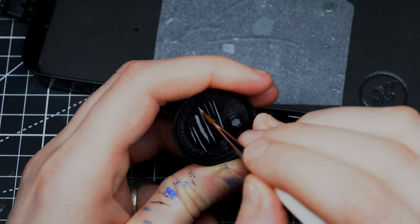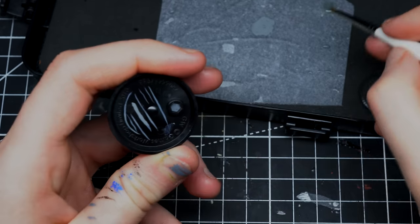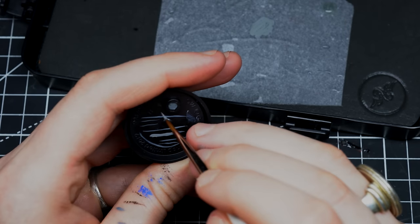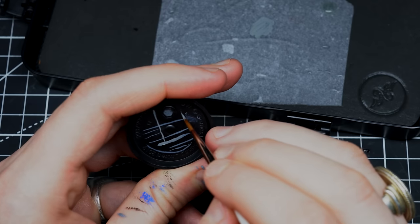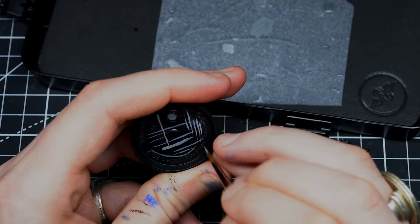Here I'm just practicing some lines — this is a very good exercise you can do at any level. It gets you practicing the lines you need when you're painting. You can decide to go thick or thinner. Speaking of which, let's talk about something that might stop some people from edge highlighting: brush control.